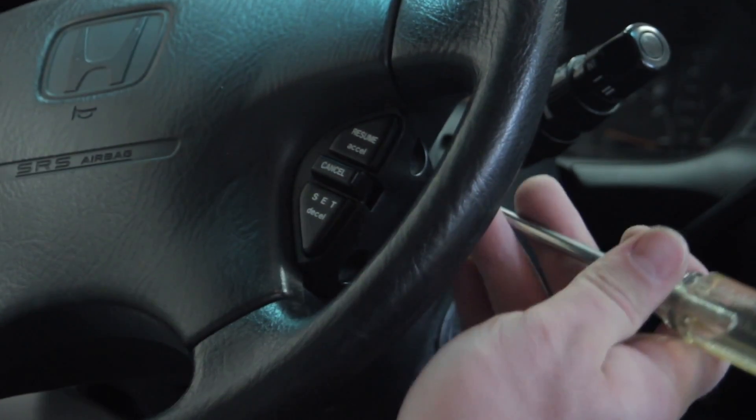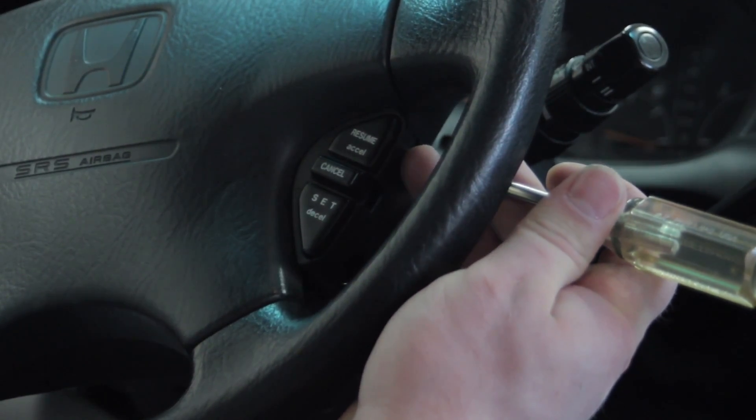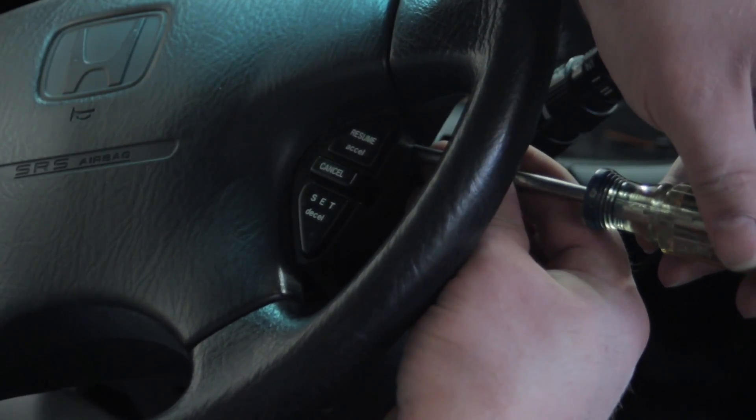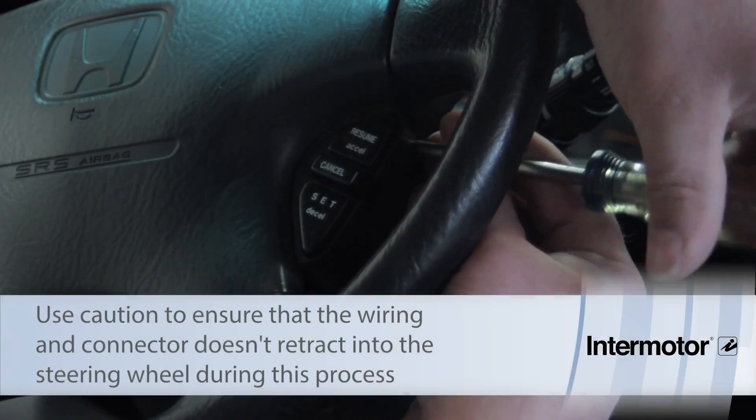We're going to take our Phillips screwdriver and insert it into the side here and simply remove the two screws located holding it down.